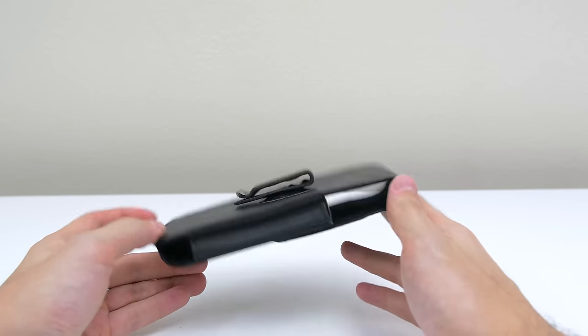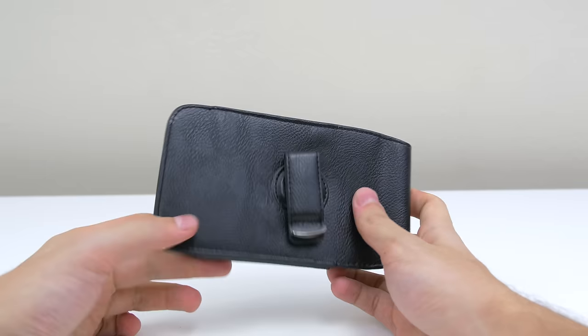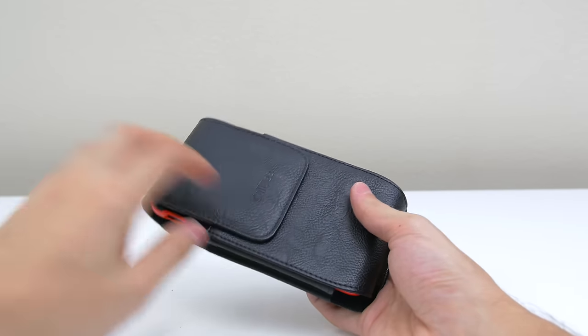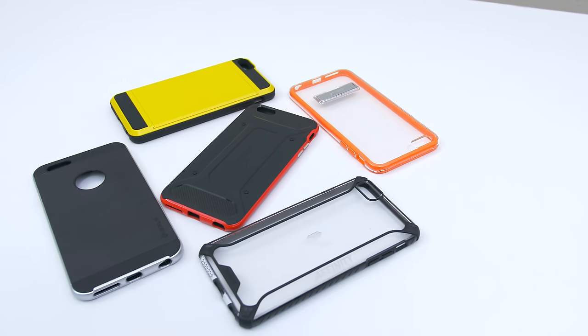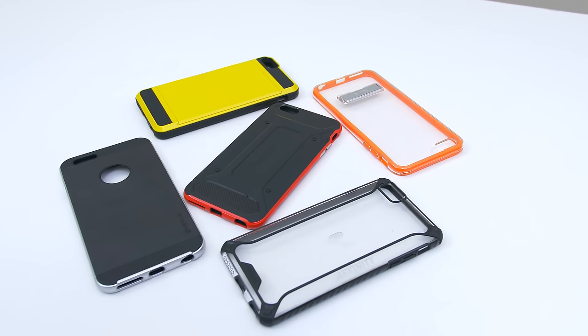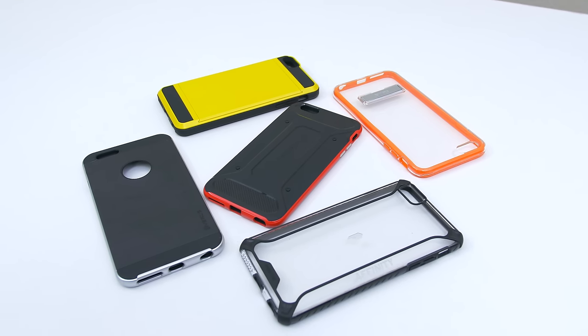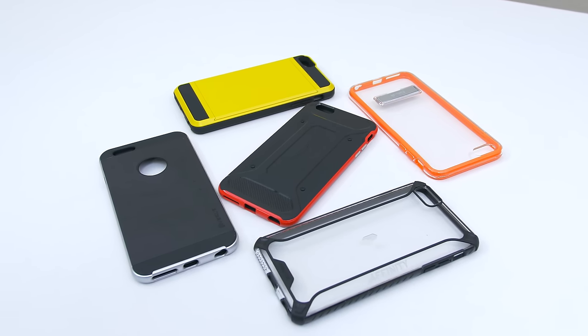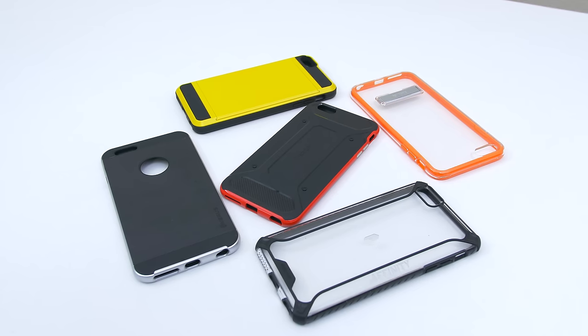This last item isn't really a case but a holster to hold your phone regardless of whether it has a case or not, so I thought I'd mention it in case anyone is interested. That's it for the video — if you enjoyed it and want me to continue doing these top 5 series, be sure to hit the like button and let me know what I should feature in my next top 5 video by dropping a comment below. Thanks for watching and I'll see you in the next video.